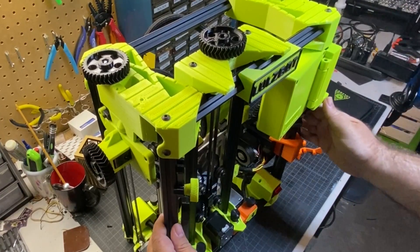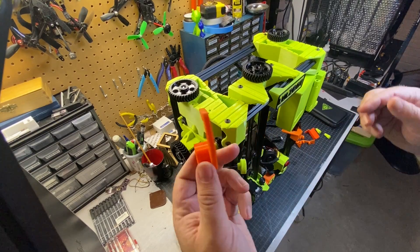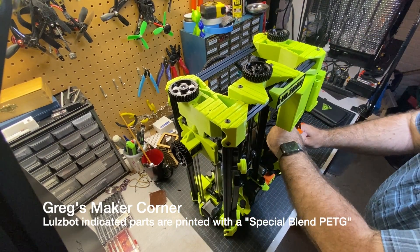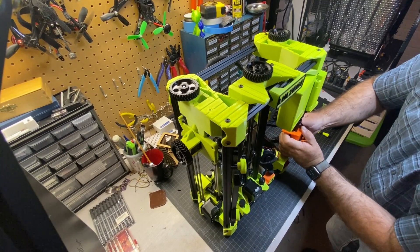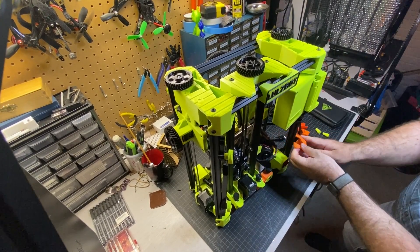One thing I really like about this is that you can do it all with your hands — absolutely no tools are needed. Some of these pieces are ABS or PETG, I'm not sure which, and then others are TPU, which means you just got to be careful with them. If you do break them you can probably just print some new ones, but it does require some force here.